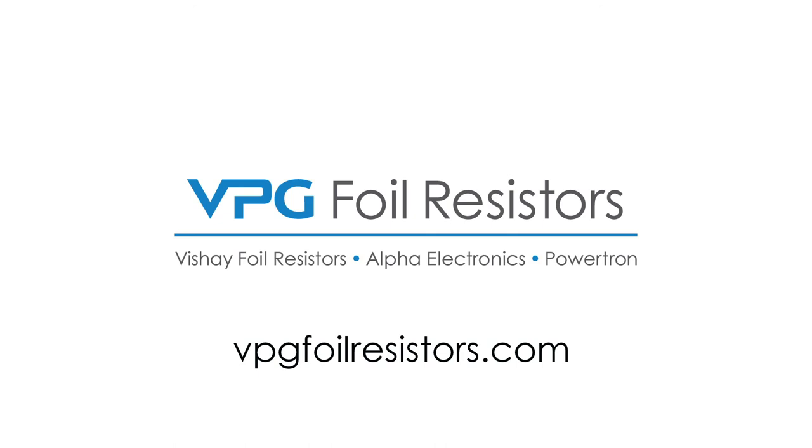For more information about our bulk metal foil resistors, please visit our website or contact us directly.